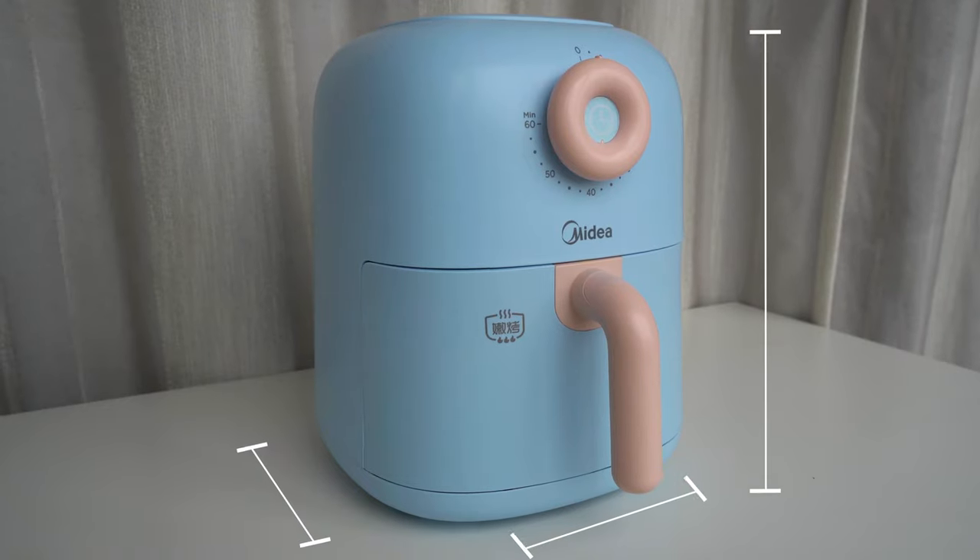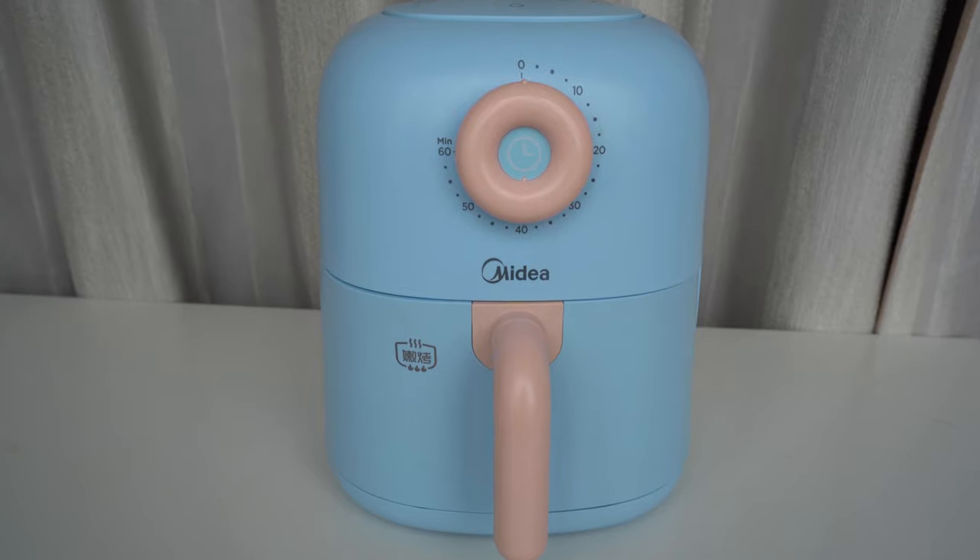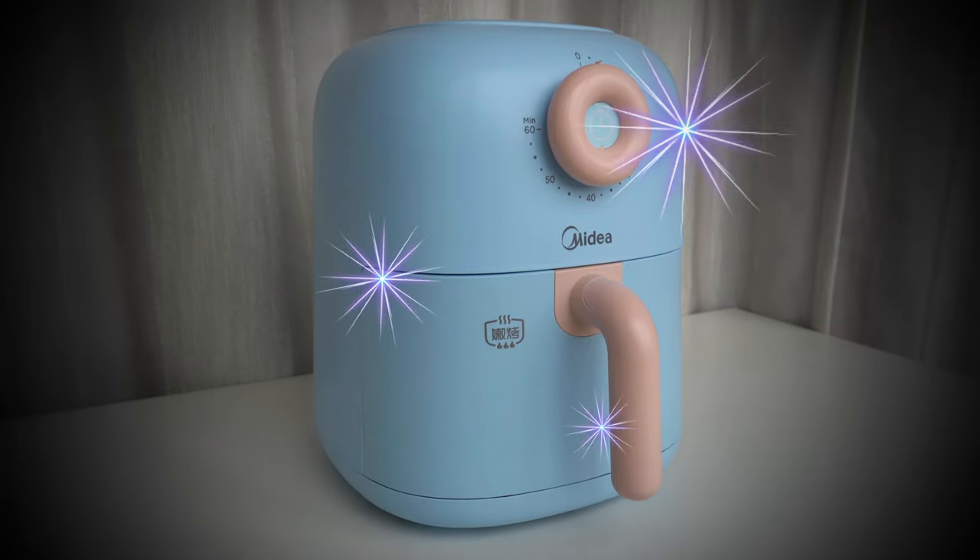I won't bore you with its specifications, but I must say after looking at it for a while now, it does look pretty cute. I chose a simple air fryer, nothing too fancy — just something that can air fry stuff. Now let's have a look inside this baby.